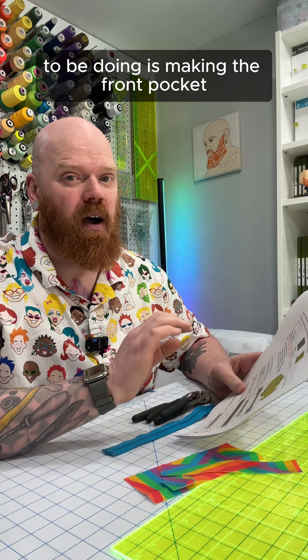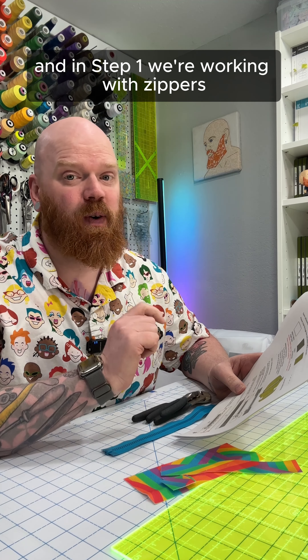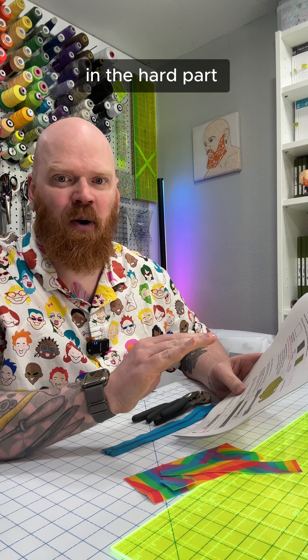The very first thing we're going to be doing is making the front pocket. And in step one, we're working with zippers — so we're right off the bat in the hard part.